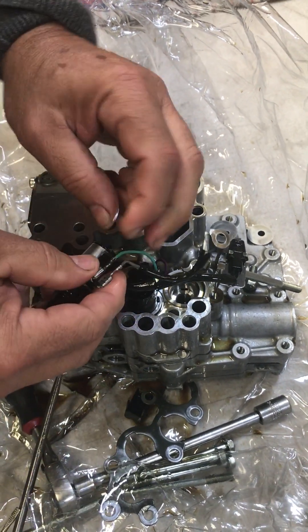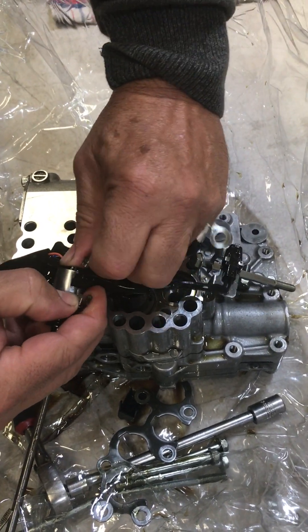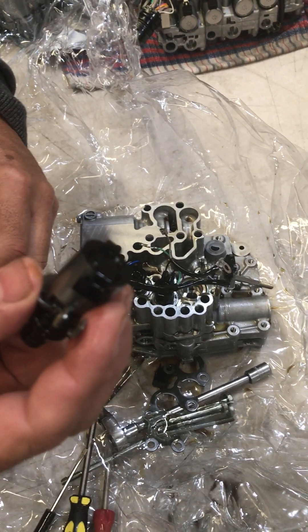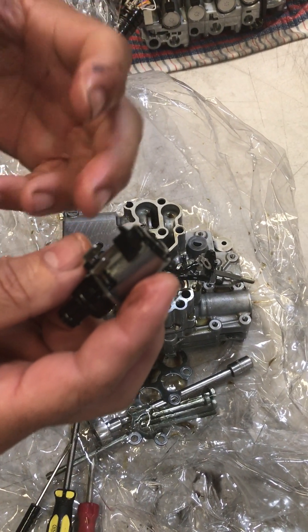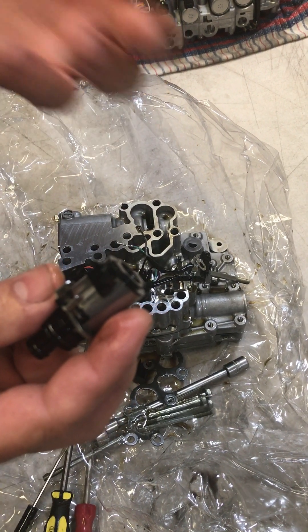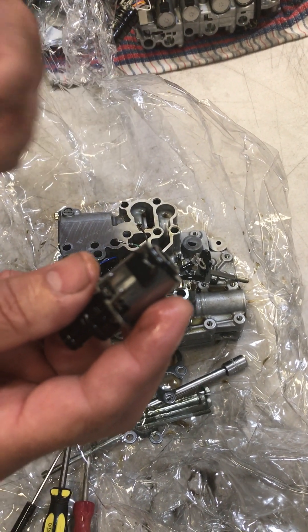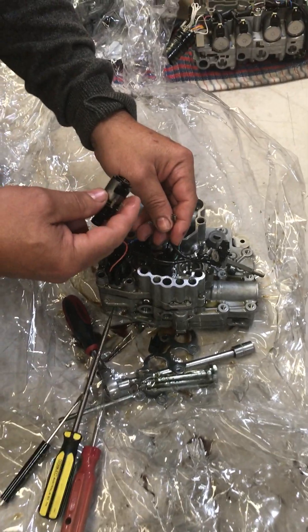Once you've done that, being careful, you can then remove the two wires from the solenoid and the solenoid is left exposed. A good way to ensure that your solenoid is faulty is to measure resistance across the two terminals. It should be between 9 and 13 ohms as specified in our catalogue. If yours is out of that range you definitely have a faulty TCC solenoid, and it can be replaced in the reverse procedure to the way it was removed.